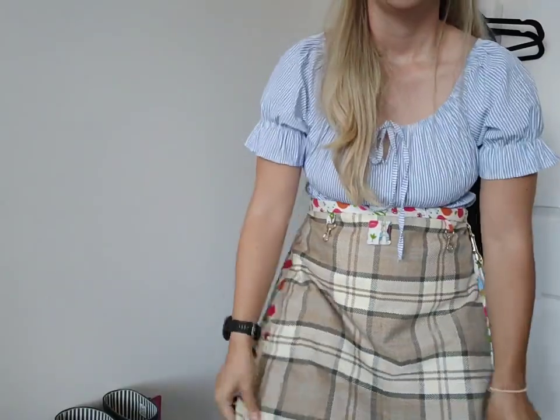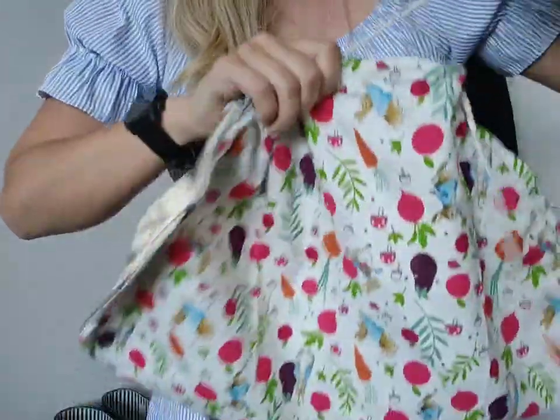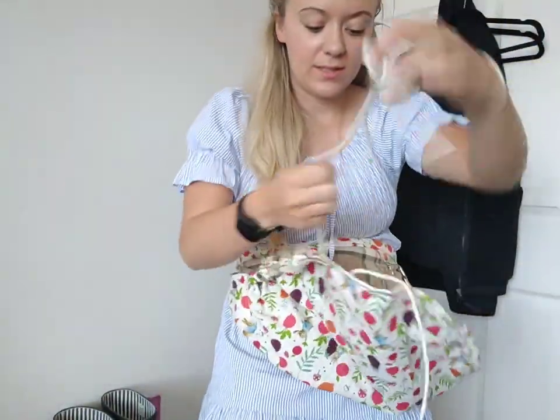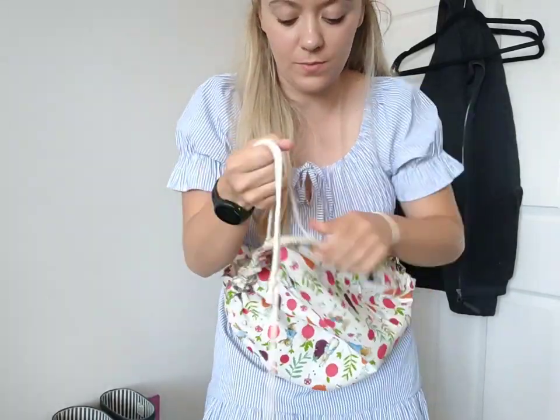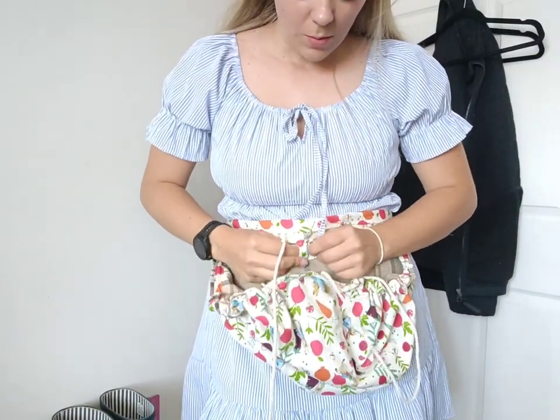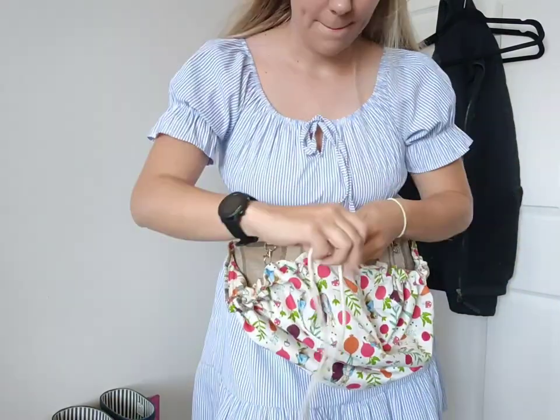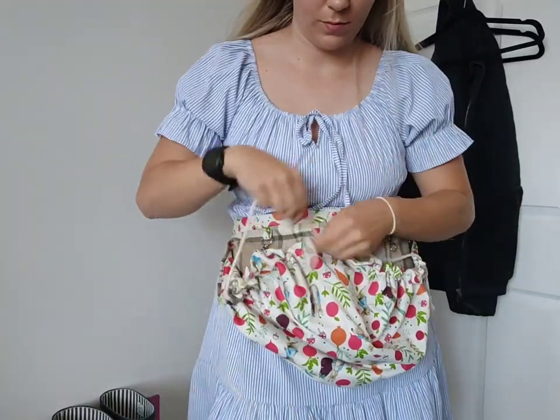And we are done! We've got the buckle at the back, we've got the adjuster, and all of my loops where I can hang my tools and things. I do want to wash this to try and soften the plaid fabric because it makes it a little harder to pull the drawstrings — also the bulk of the seams on the inside makes it tighter. But if I bring it inside it might make it easier to gather. So you tie those up like that and put one through there and that one through there.